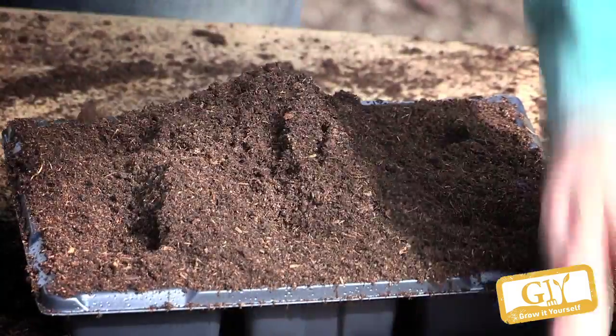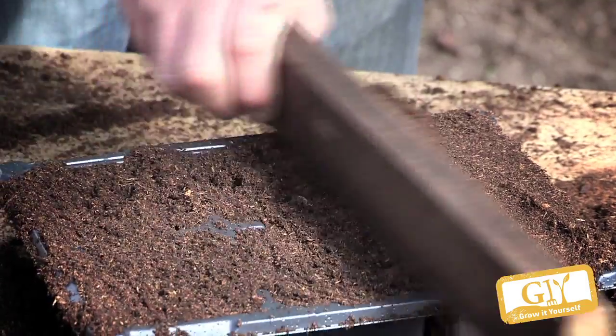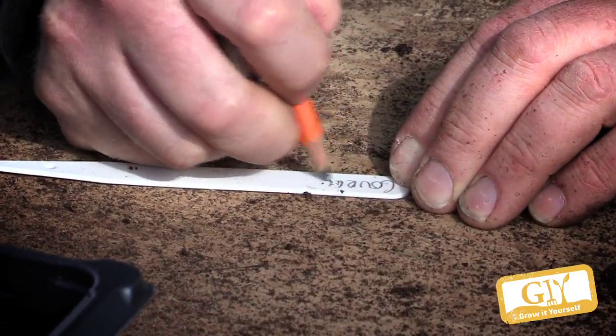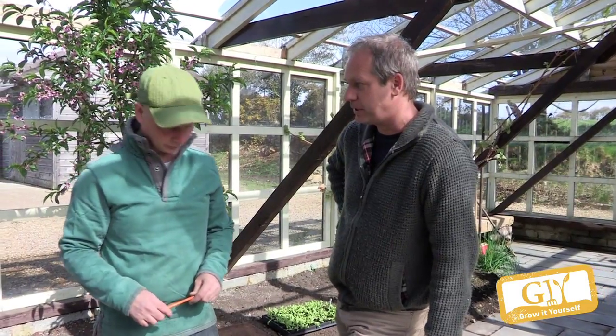Or if you have space on your windowsill, a south-facing windowsill. Once they're up, they're very sensitive to frost — it actually kills them in a second. So you cover them with fleece and that gives you an extra three degrees of frost protection.